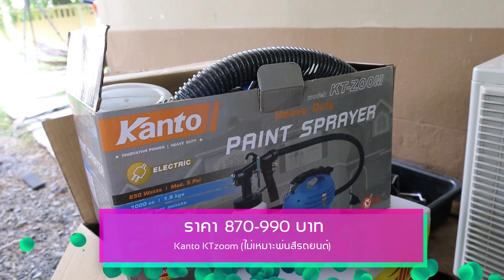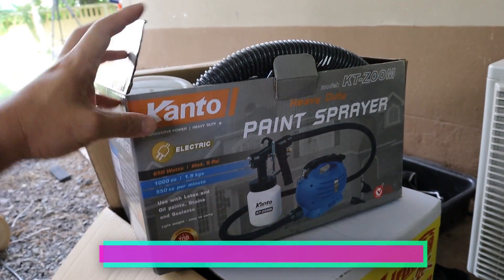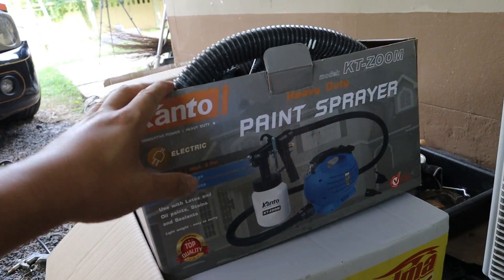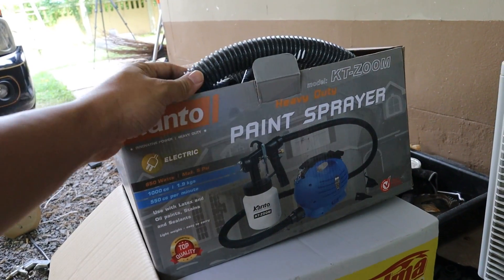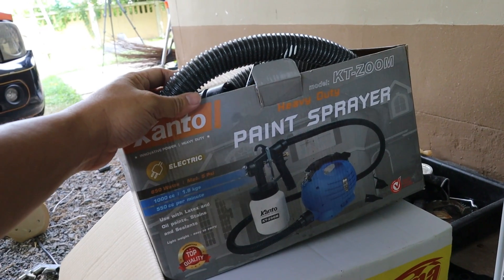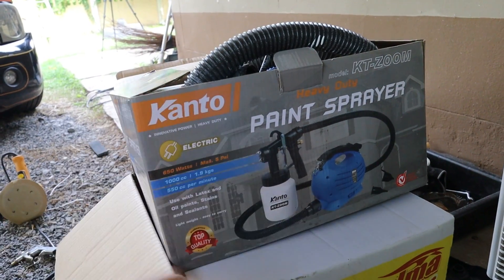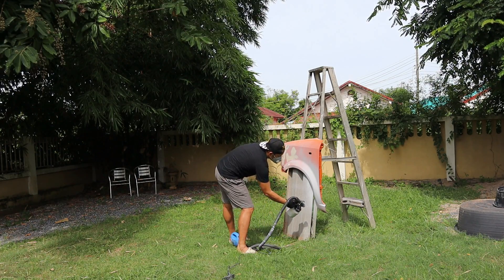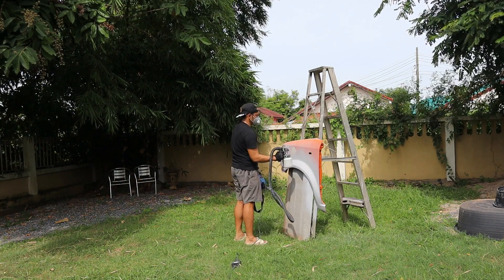Kanto Pense Spray. KT Zoom — I can review it. If you want to use it, you can review it before. This one is not typically used but it can be used. You can use it. Kanto Pense Spray is not the standard choice.